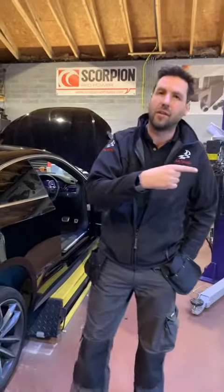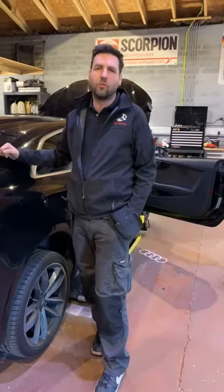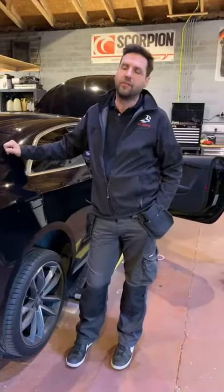Hi guys, it's Simon again from SA Tuning. So, earlier on in the dyno cell, when we had the car strapped down in the dyno, this is a B9 S4, 3 litre TFSI, so it's 354 horse stock.